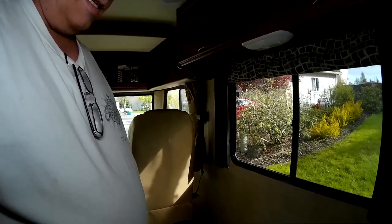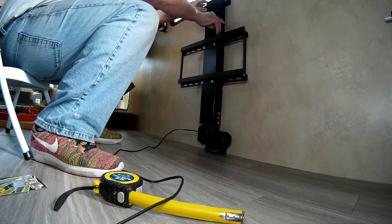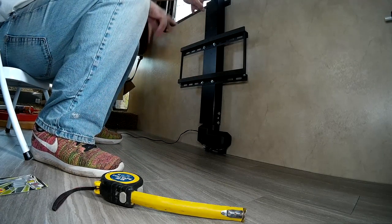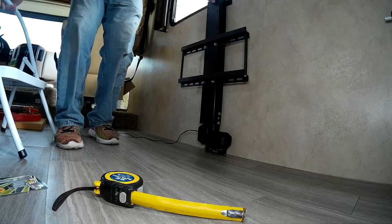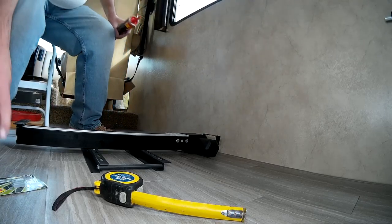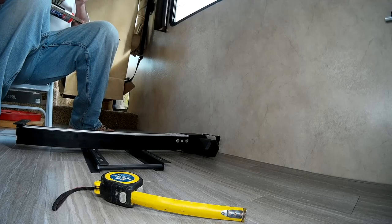Good morning everybody, RV Enthusiast here. We are on a significantly better part of the remodel. I am putting in my TV elevators — let's get started. I'm going to put some glue on these little brackets and then screw the brackets in. I'm going to use Loctite Ultimate Grip Power Grab Blue — they say this is like the best stuff on the market for what it does.